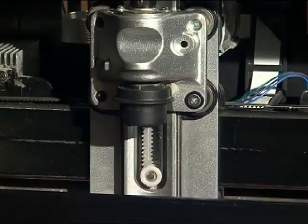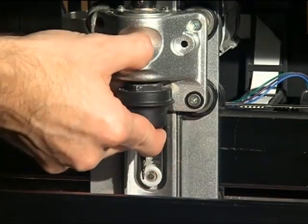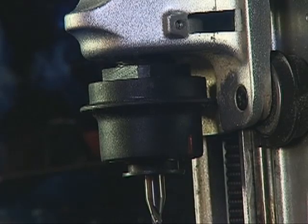Holding the bit in two fingers, insert the adapter into the chuck, feeling for where the adapter set screws fit into the slots in the chuck. When properly placed, the chuck will release and snap down over the adapter.